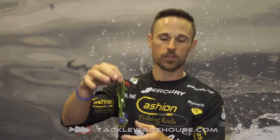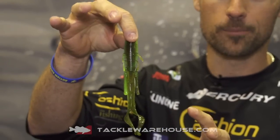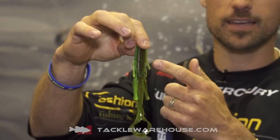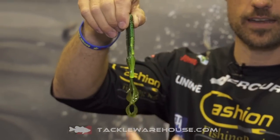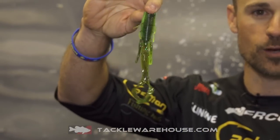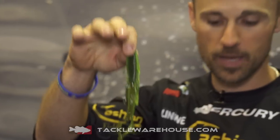And in the Destroyer and the Baby Destroyer, we came out with a new color — that's it right here. It's called Candy Bomb. It's green pumpkin candy on one side, watermelon candy on the other, and it's got a chartreuse vein that runs right down the middle of it. That's called Candy Bomb, available in the Destroyer and the Baby Destroyer.